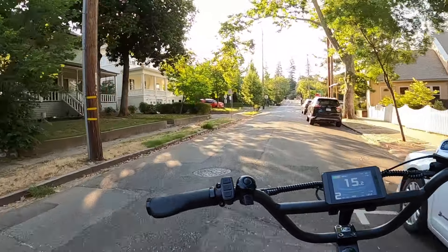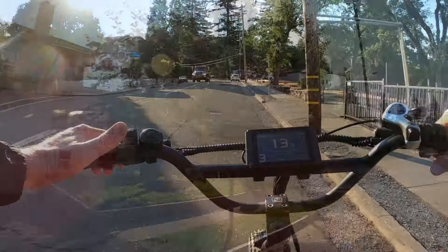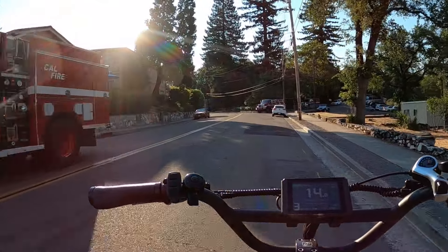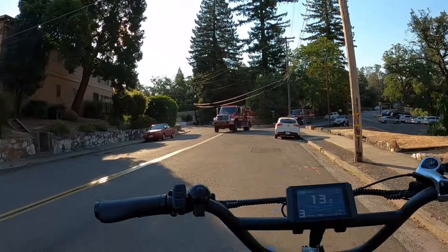Most of this trip I've been using pedal assist two. Check out this old house with the columns — super cool. We've got the fire brigade coming, Cal Fire. We're going to turn left and go over this little bridge here. We're only about three miles away folks, which is great. We're doing excellent on time. Voltage is at 60.5 or so, not under load. We're crossing over this little train bridge here.